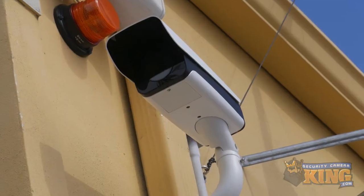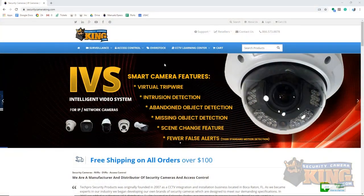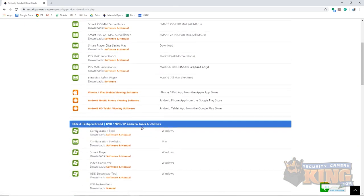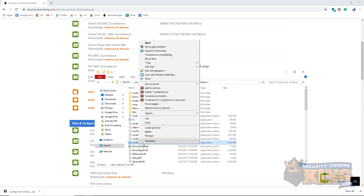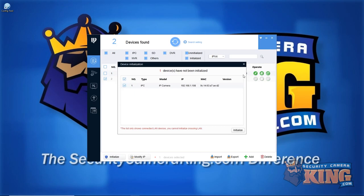Now that the camera is physically installed, accessing it is the next part of setting it up. But before doing this, you'll have to initialize the camera if you haven't already. To do so, you can use the Elite Configuration tool found on our website under Downloads — link also in the description. If you need to learn how to do this process, check out the video link for initialization found in the description. Once the camera is fully initialized, go ahead and continue with this video.